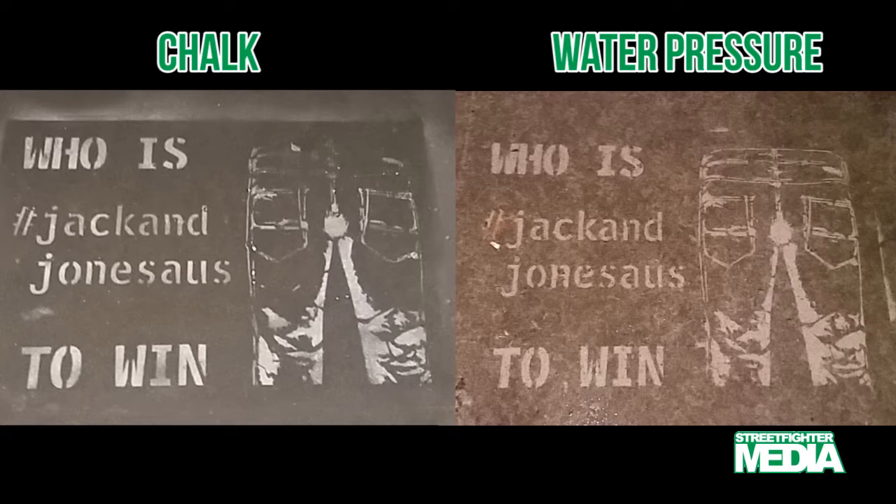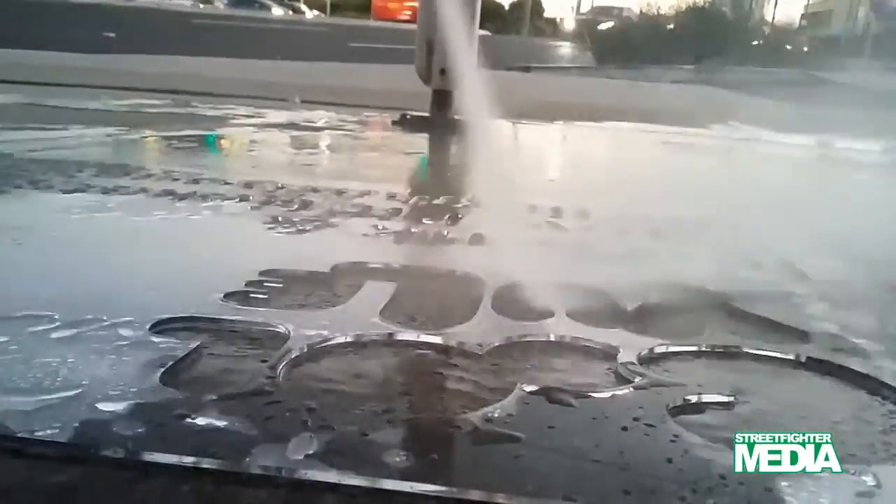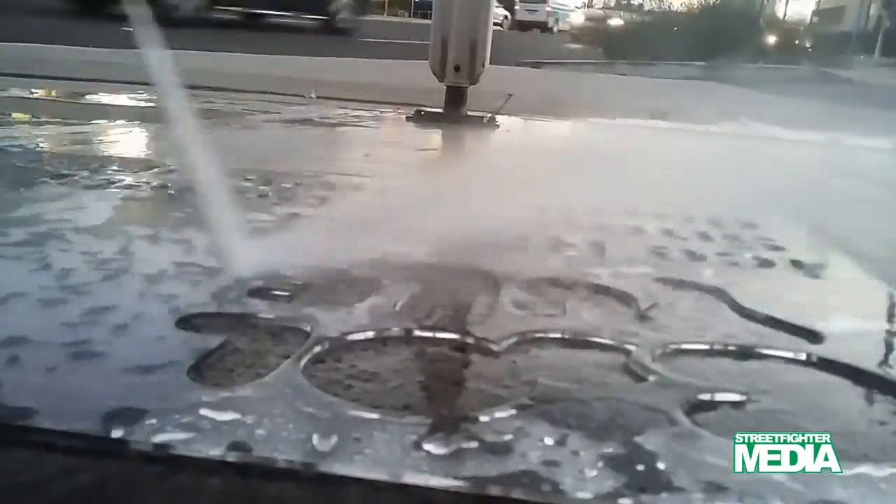Water pressure stencils are larger than chalk stencils — approximately double in size — but they also require larger text and graphics because of the intense pressure the physical stencil undergoes during activation.